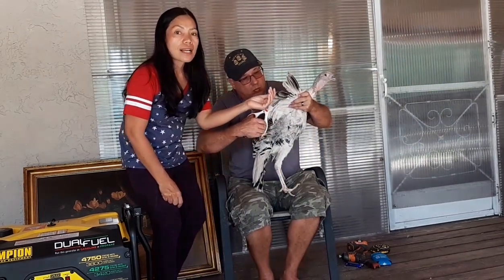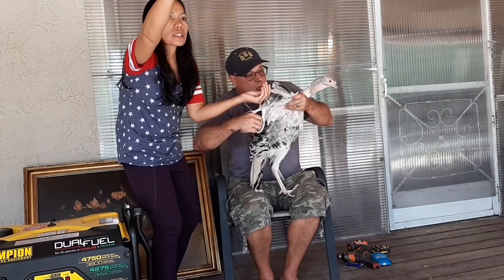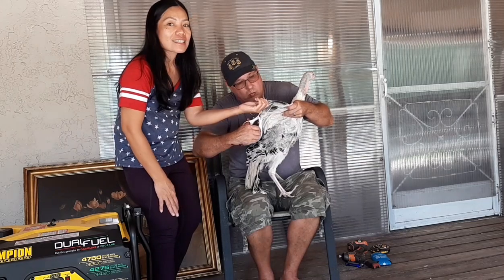Kasi nga, muntik na kaming tinakasan kahapon. Lumipat siya dito. Kapuntang nalampasan niya yung pan. Kaya kinitream niya. — Because yesterday it almost escaped. It moved over here and went past the pan, so it got clipped.